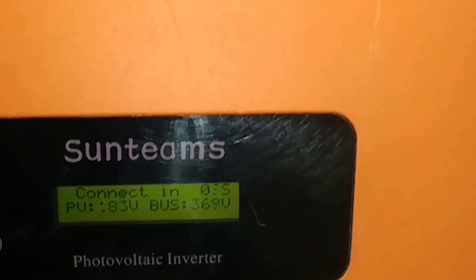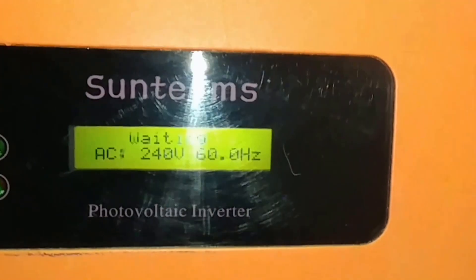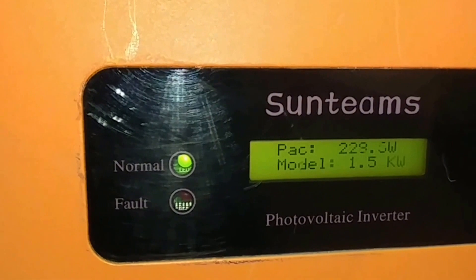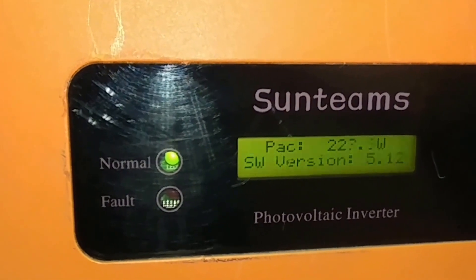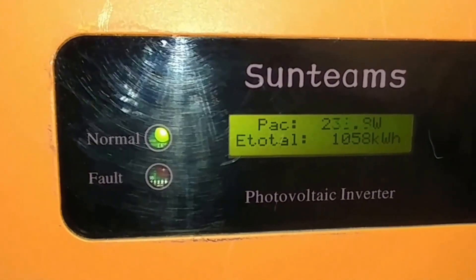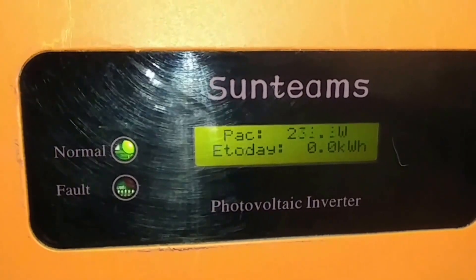It's trying to connect and after that the green light is gonna come on. No green light yet — it's communicating with the AC part of it. There we go, I can hear the click. There she goes, she's on! It's cold here. So we're bringing in 229 watts... 230 watts. Look at our weather outside — it's cloudy. This is awesome!